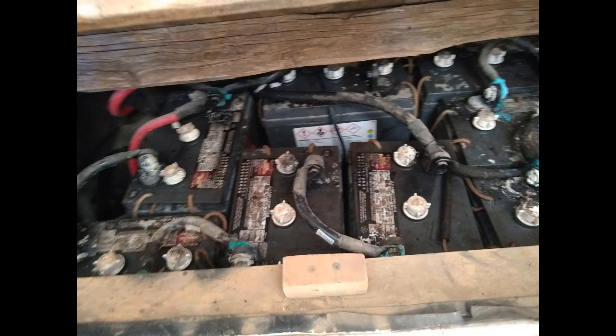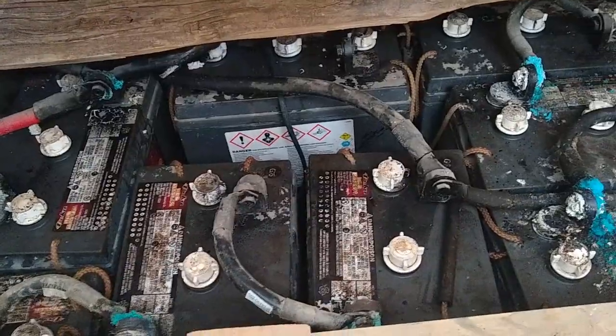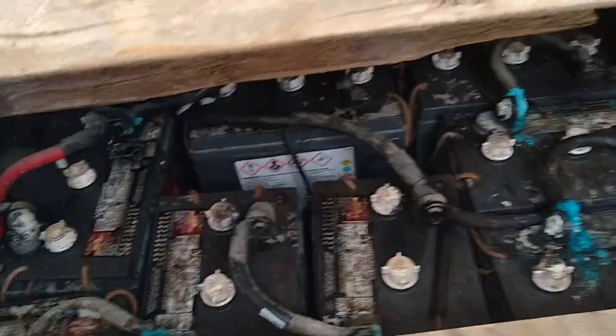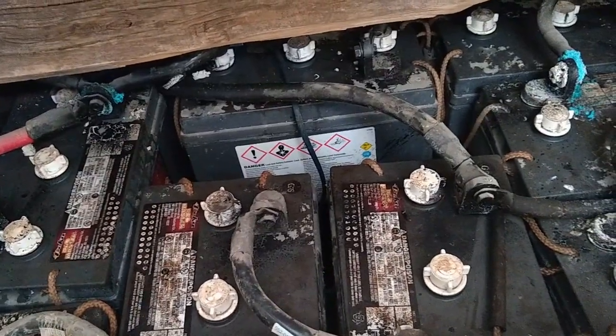It's been a little while since I've done a video. I'm going to do one about my new batteries because I have this nasty old bank of lead acids — eight batteries, 740 amp hours when new — and they're just about dead. We're just limping along at this point, so it was time to replace them.